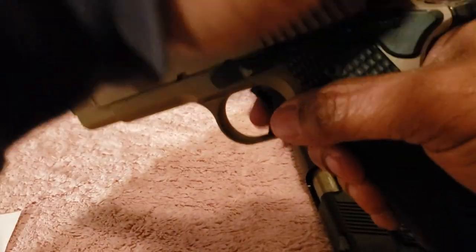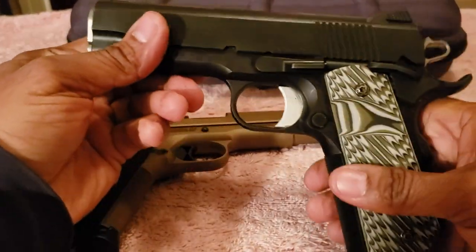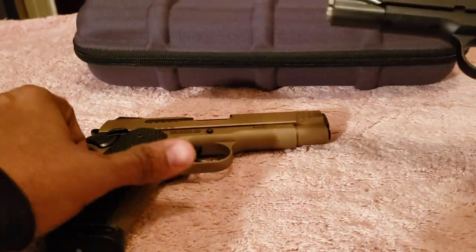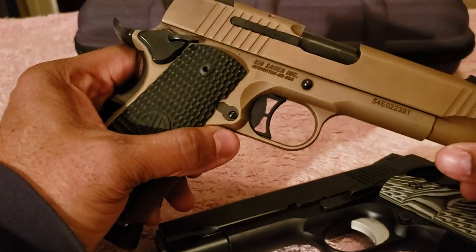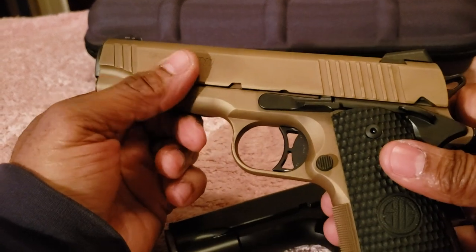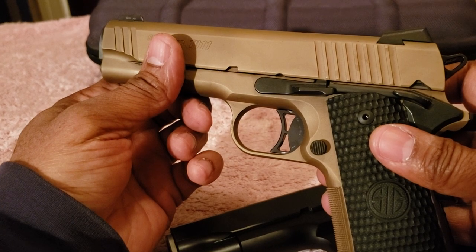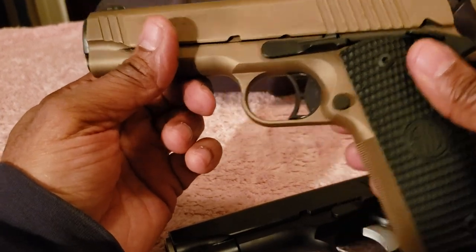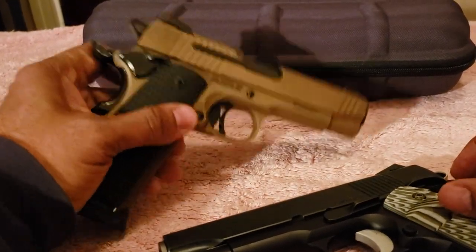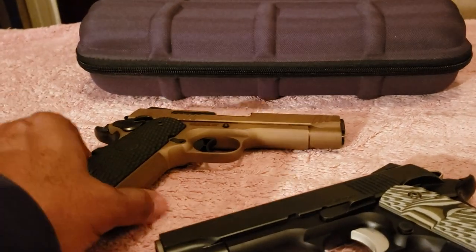Both are very good quality pistols. Dan Wesson is known for their revolvers as well as their 1911s. Sig Sauer is not traditionally known for 1911s — they're known for the P220, P226, and that line — but Sig has been coming up with great products lately.